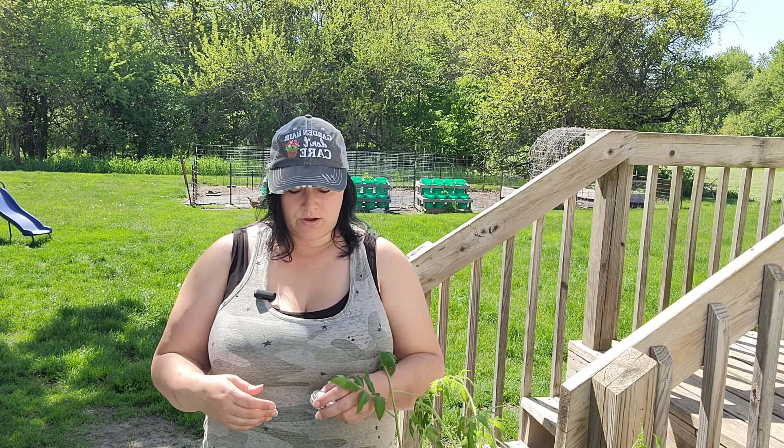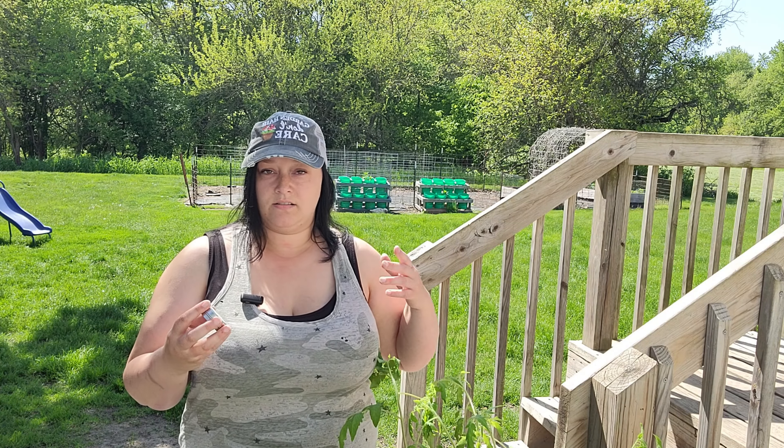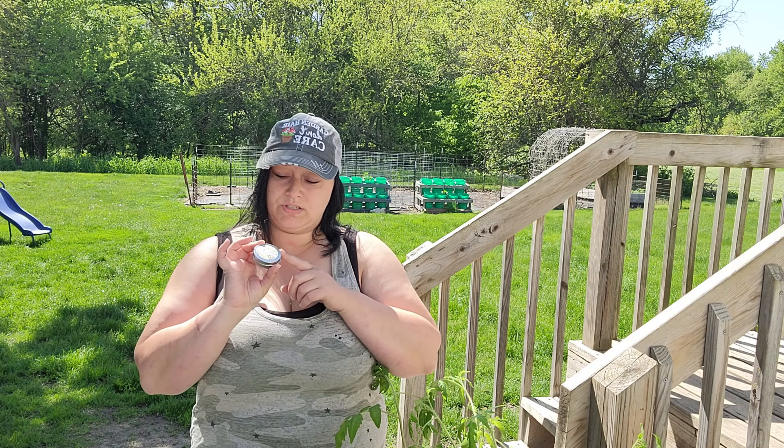I also wanted to give you guys my little mini farmer's market haul. I told you in my video last week that I was going to do a little haul, and here it is. I didn't get a ton, but what I did get is stuff that was on my list that I needed — super happy about that. The only thing I got that wasn't a need was this.